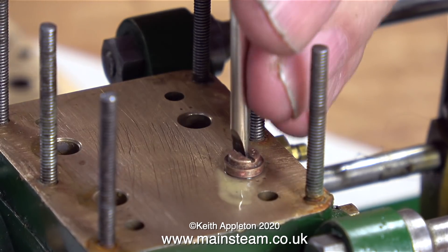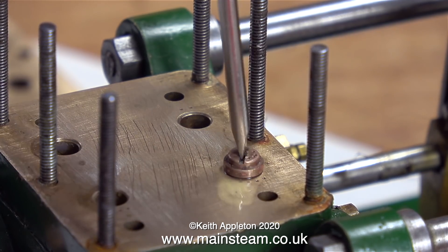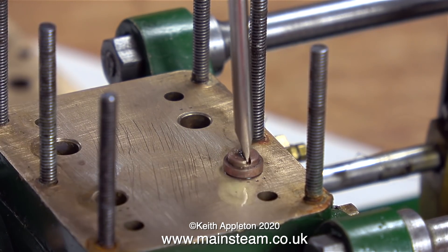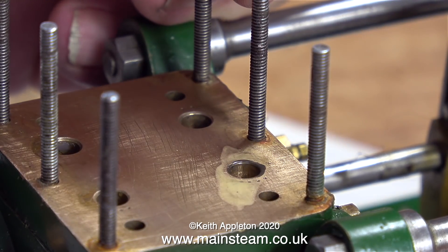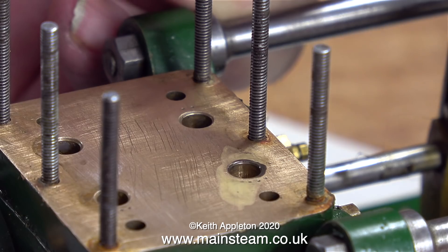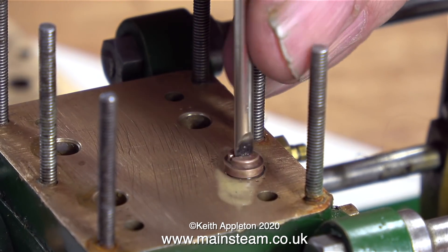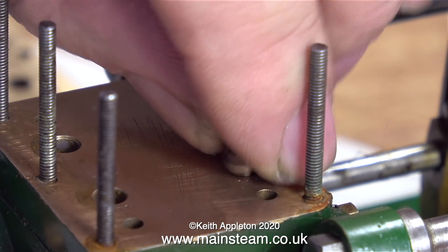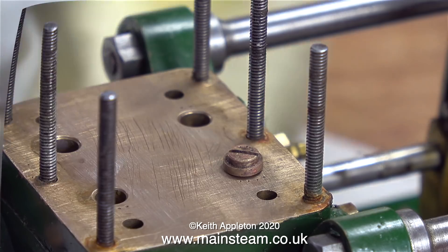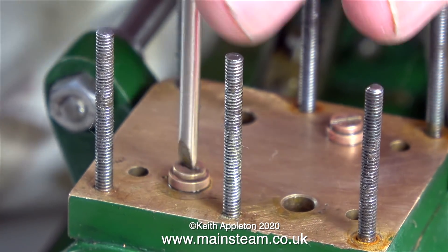It actually took a lot longer than you see here. I did a really thorough job, kept checking, and when I finally got a nice shiny line both on the valve seat and around the valve, I knew everything was going to be fine. In this close-up as I remove the valve you can see a clear black mark around the valve seat - the tea-cut mixed with grinding paste is doing its job. The final part of each valve's work was to thoroughly clean the seat and valve one more time.